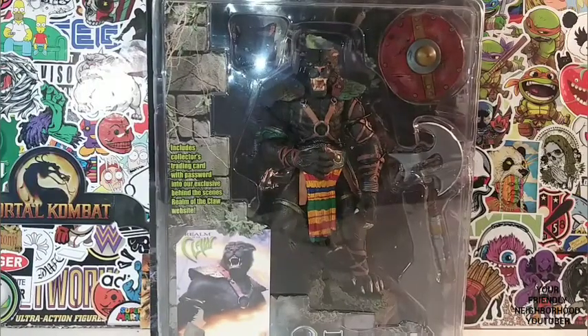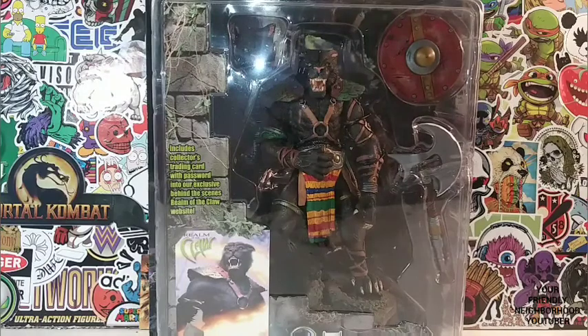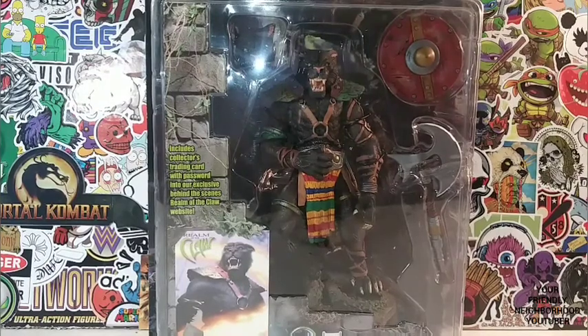Hey, what's up everyone? It's your friendly neighborhood YouTuber, ladies and gentlemen. And here we are guys, we are back with another action figure review.